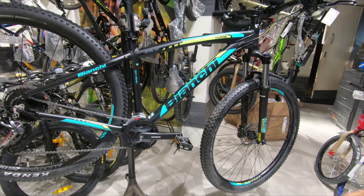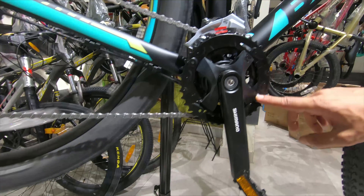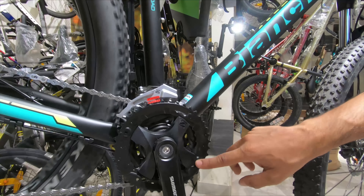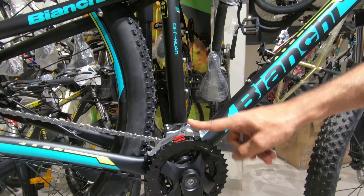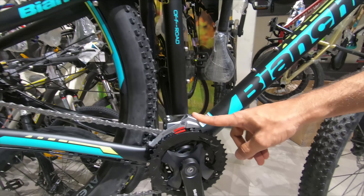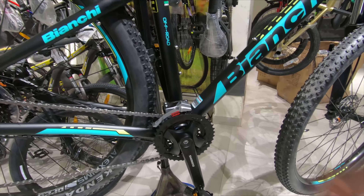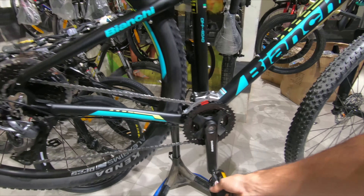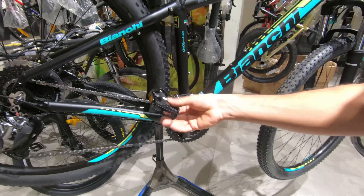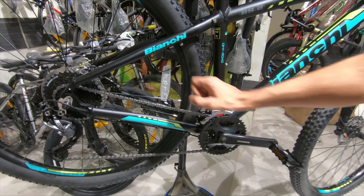Now coming to the crank, we've got a Shimano 3x crank — 42, 34, 24 — and it comes with an Altis front derailleur, which is a very good performer as well. We've got a Formula bottom bracket, which is pretty decent. We also have Raisin pedals and a KMC chain.